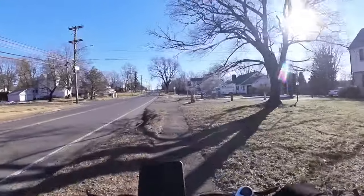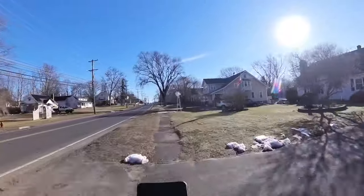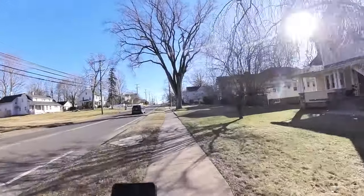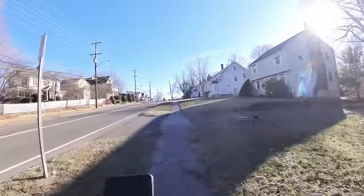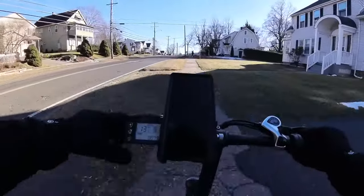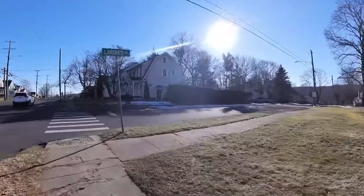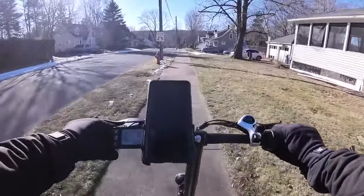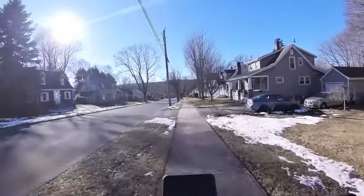Right now it's just throttle — I'm not going faster than this over the bumps. We're showing three out of five battery bars under acceleration. We've got eight miles on the odometer. Voltage is dipping down to about 35, 36 volts during acceleration, which is fine.